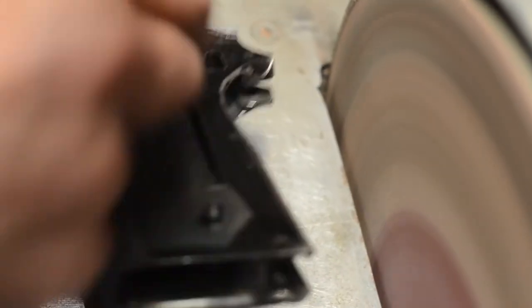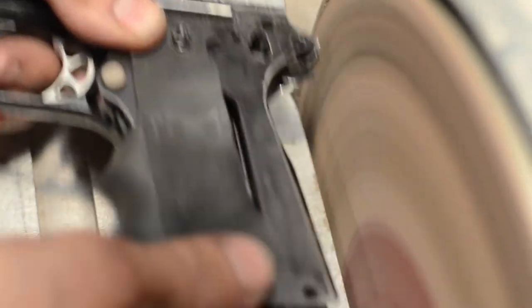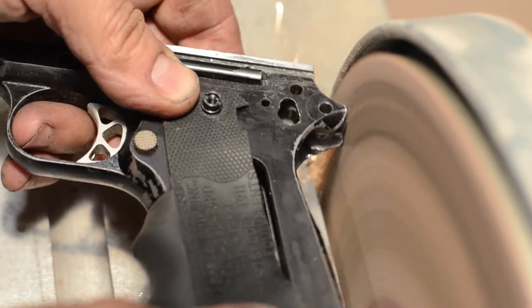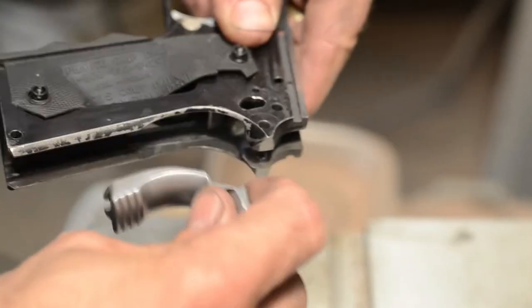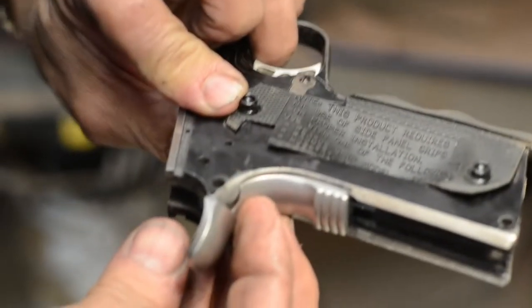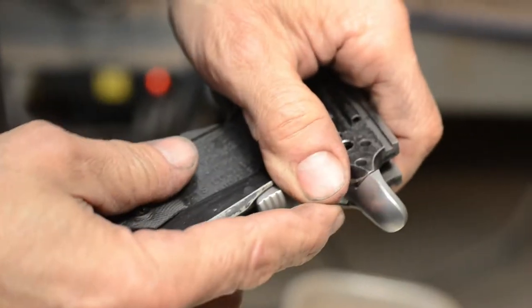It needs a little scribe mark. I've just got the gauge keeping them nice and even. I always like to bring the grip safety with me where I can look at it. We're getting close. I think what I'll do is stop right there and go in and start fine fitting it with a hand file now at this point.